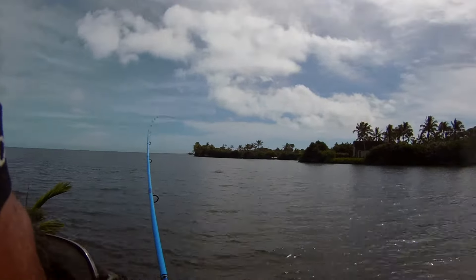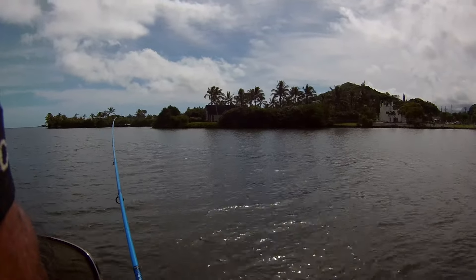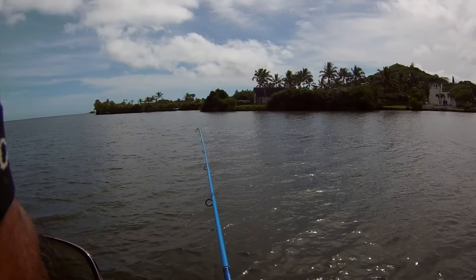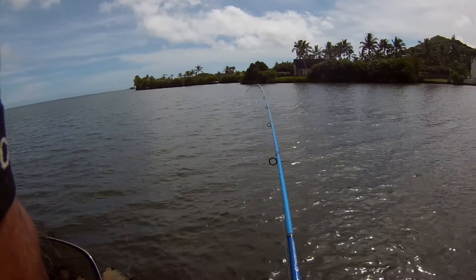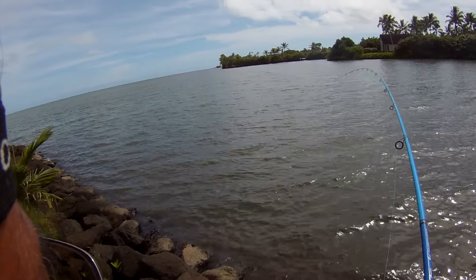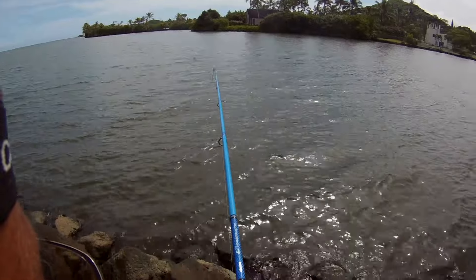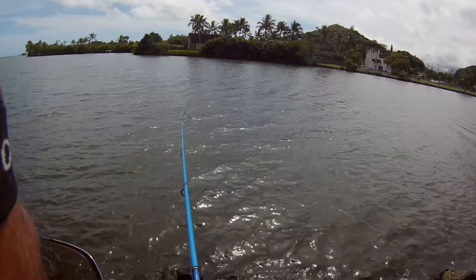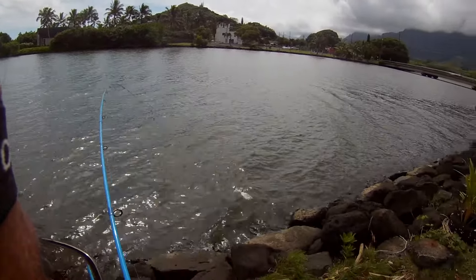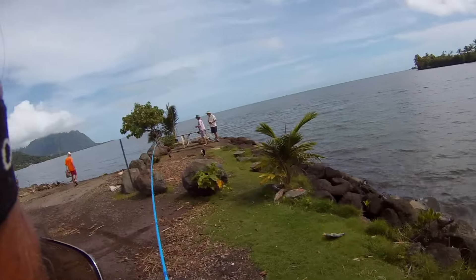Got something on the first cast on the Puma 13-footer. Going for the wrong rocks — get them out of the rocks. Cinch up on the drag so we can bring them up. Looks like a papilla — and it is a papilla.